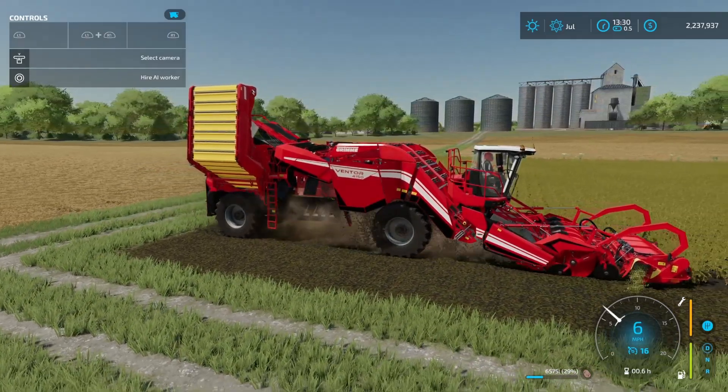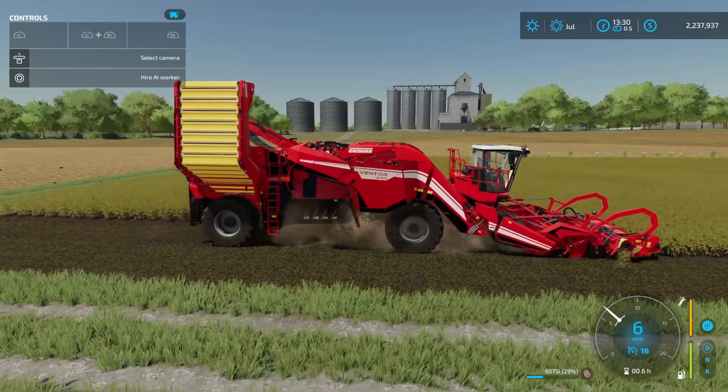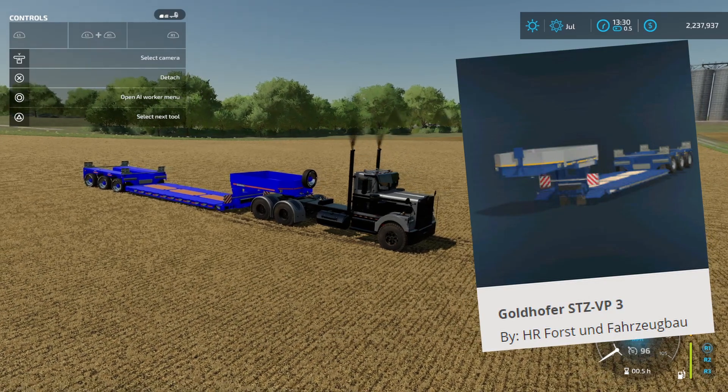How's it going everybody, Driver53 here, and today I'm gonna show you how you can harvest potatoes faster than six miles an hour. What you're gonna need is a semi-truck and a low loader. We've got the 82 Squared Studios TLX Phoenix here and the Goldhofer STZ VP3.